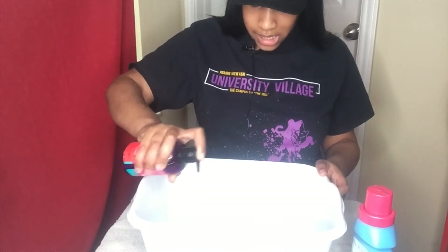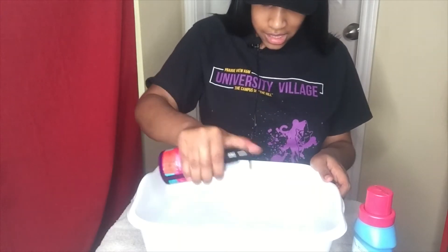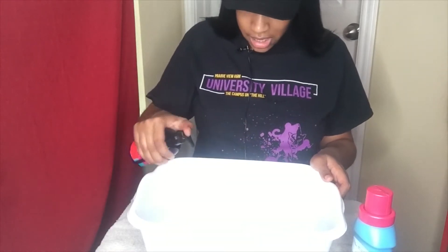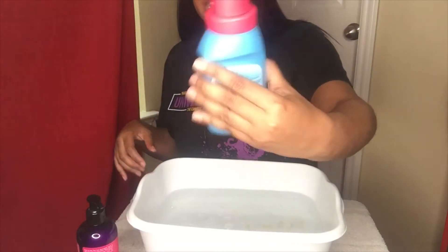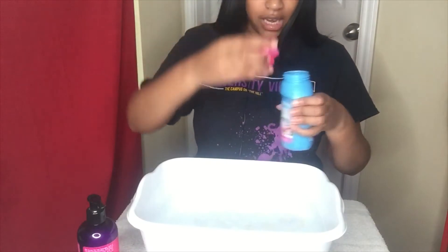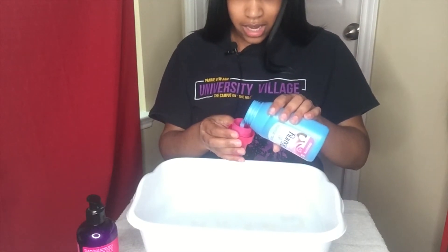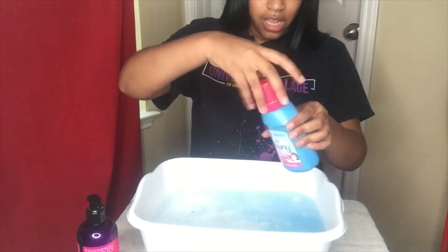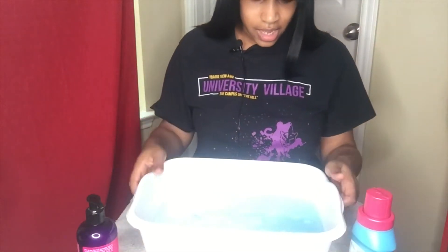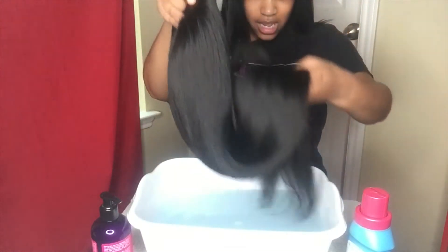Just to get them nice and saturated. Next I'm going to go in with my Downy fabric softener — just going to put a little bit in here, I don't want to overdo it. Just a little bit of fabric softener in there. And now I'm going to take this wig and just dip it in.